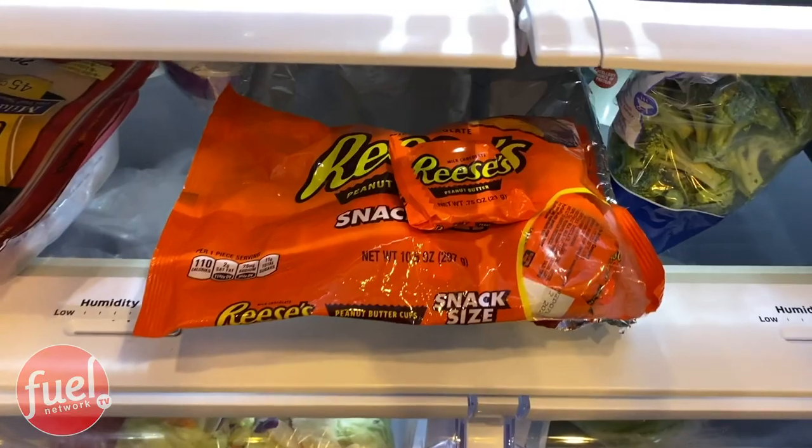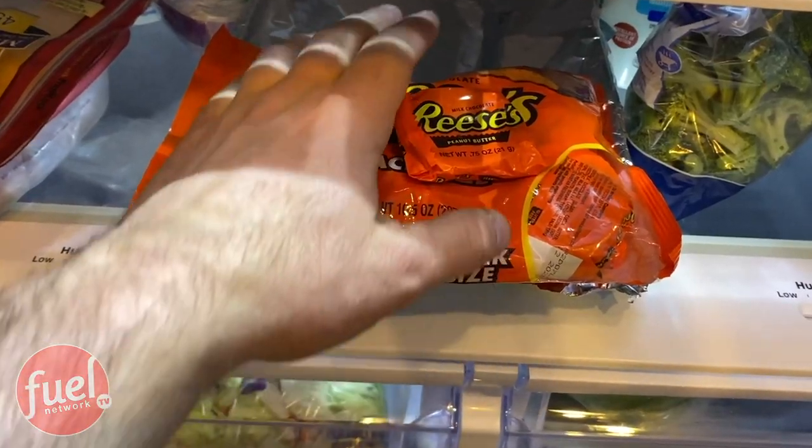Okay, what do we got here? Yeah, I know you're in here somewhere. There you are. Oh yeah, this is going down right now. I'm going to get myself one of these Reese's. Here we go.